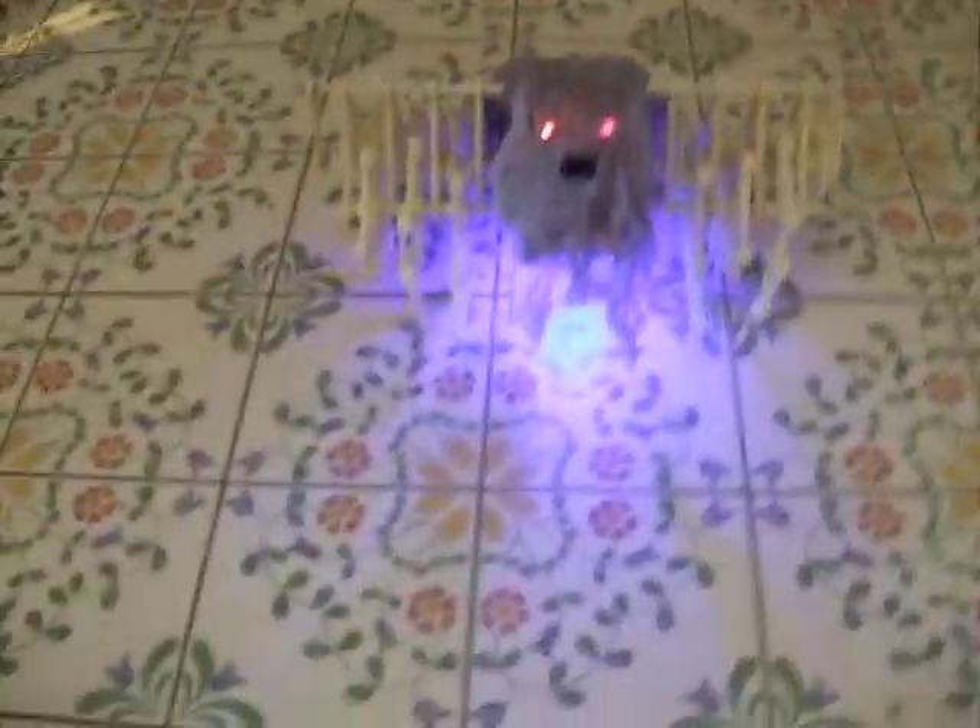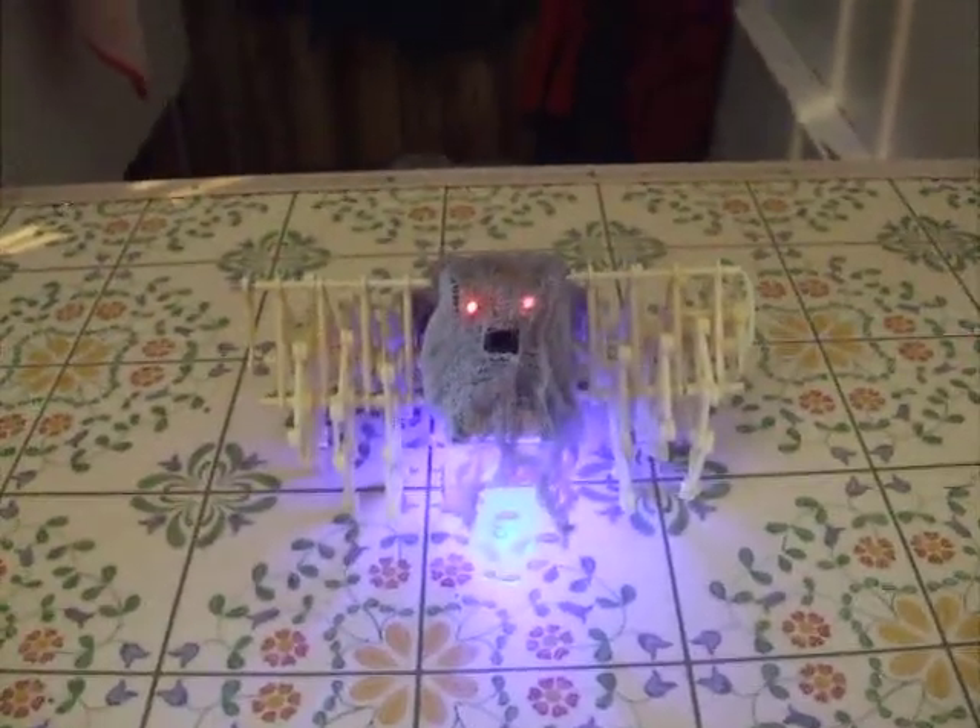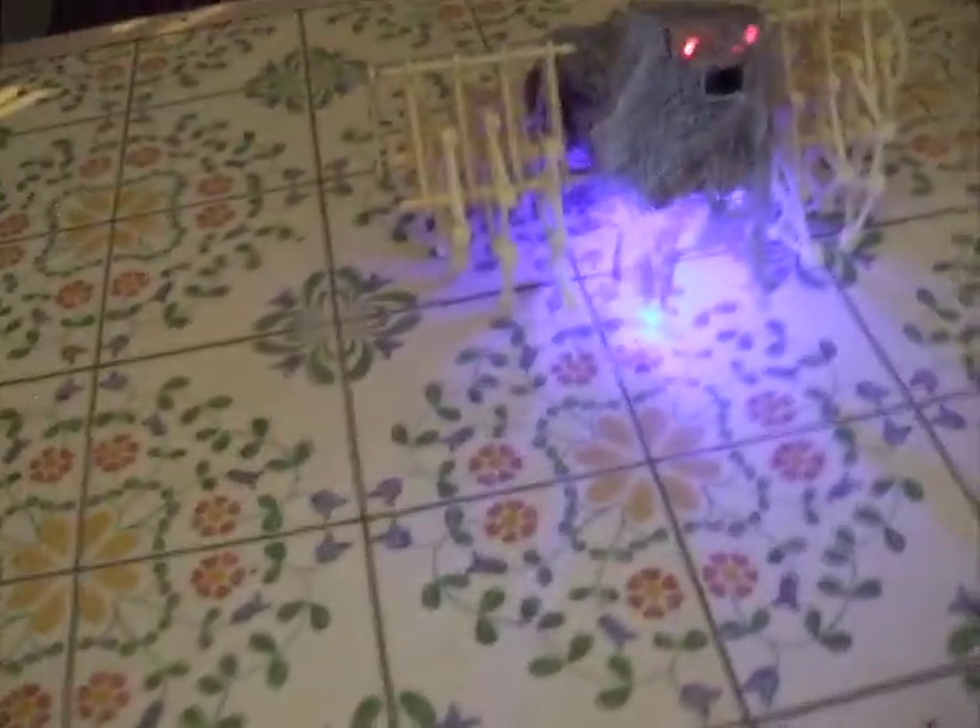Also, I added some lights — you can probably see them better now. It's got two eyes: one of them is a laser, and the bottom blue light is from a clock display.